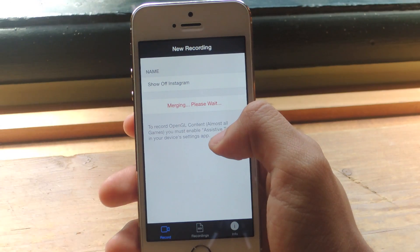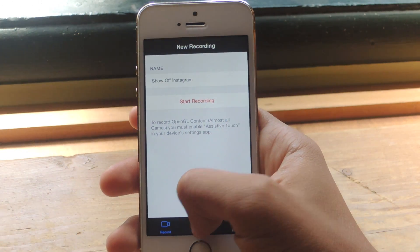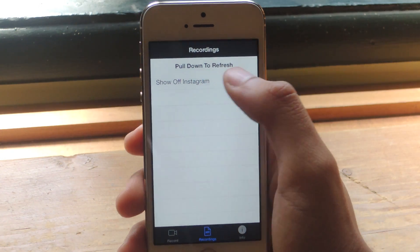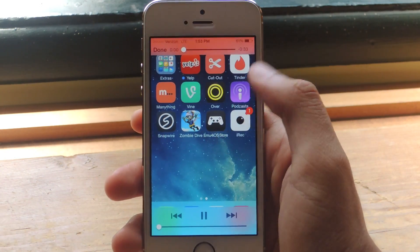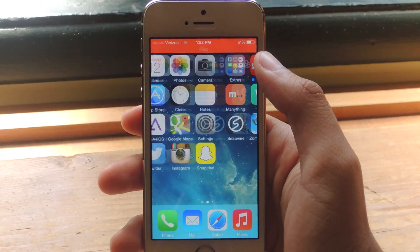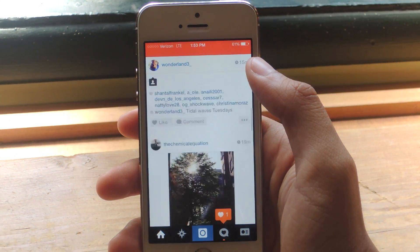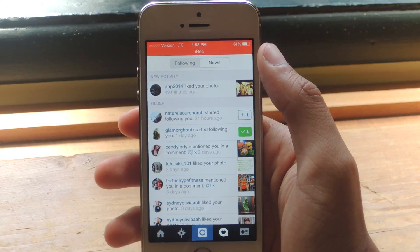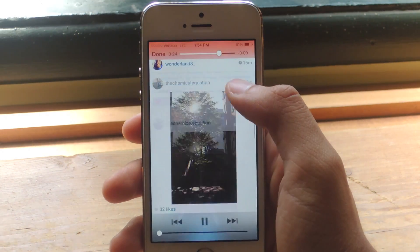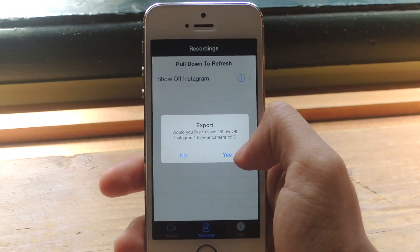It will be merging, and once it's done we can head over to Recordings down here. Now it's done, so I'm going to head over to Recordings — and here it is: 'Show off Instagram.' I'm going to tap on it and press Play. You can see it's showing off the video that I just recorded. If you want to save the video to your camera roll, you can press on there, then Export, and tap Yes.